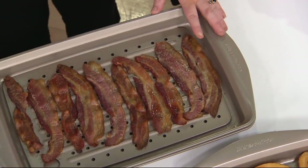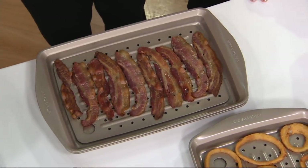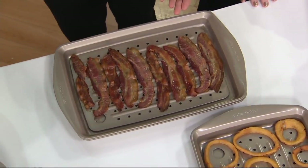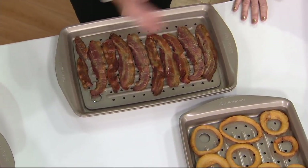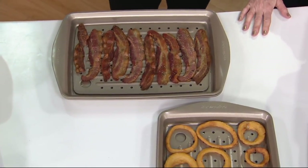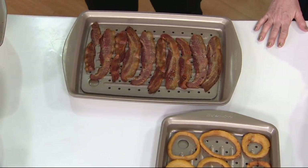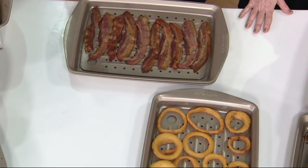At home, I tell people to put the bacon on the broiler pan — the slotted pan — so all the fat drips away. Bake it at 375 for 15 to 18 minutes, depending on how crispy you like your bacon, and you're done. The problem is, most people cannot find or recognize the broiler pan that came with their range.